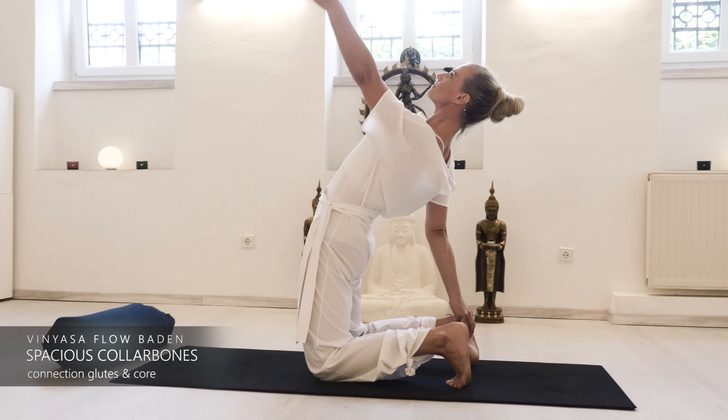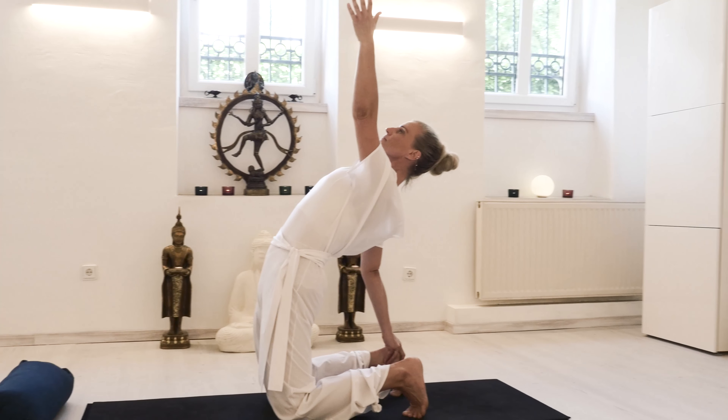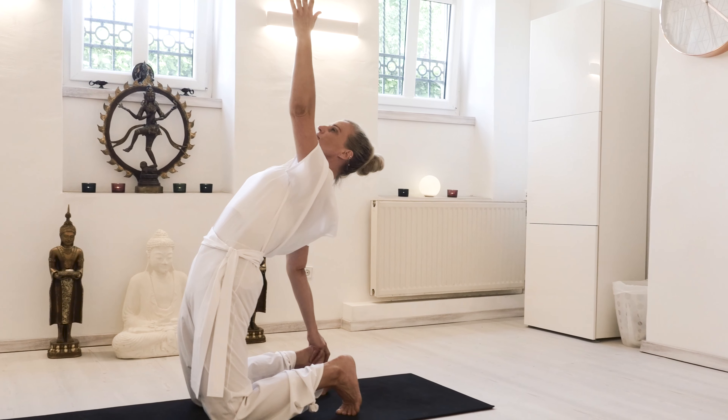You can challenge the stability of your shoulders as you bring the left arm up with an inhale, finding the shoulders square.